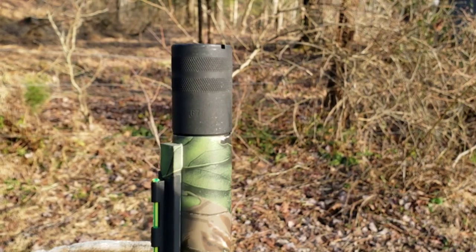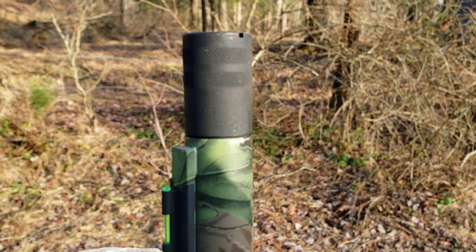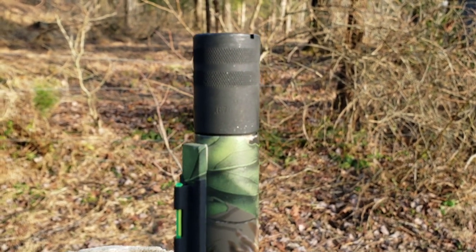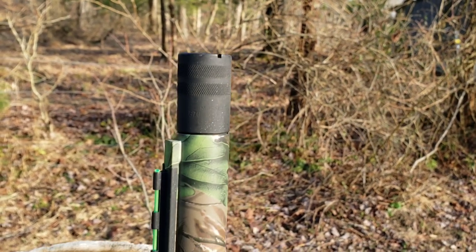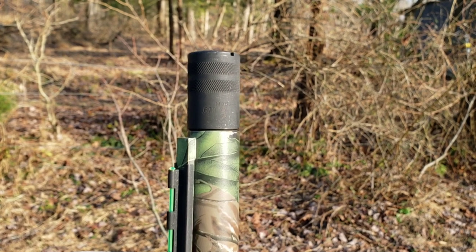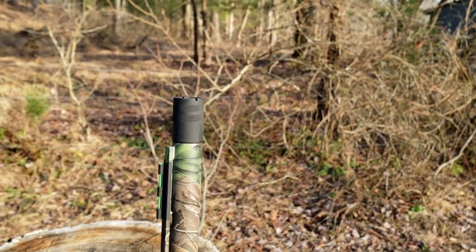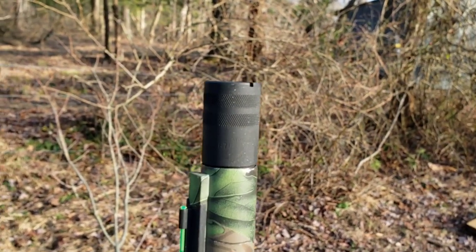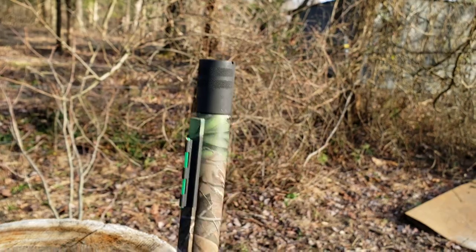I don't know if you guys can tell, but that is a point six seven zero extra-extra full choke. It says point six seven zero XX full — so it is the extra extra full choke, 0.670 diameter, which I believe is what it comes with being a turkey setup.